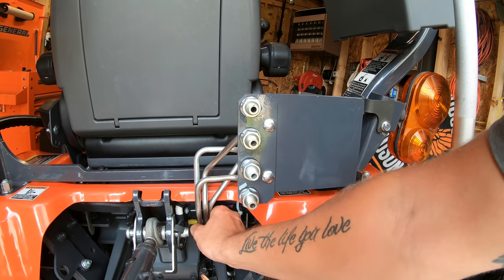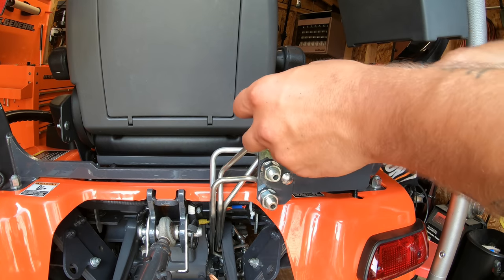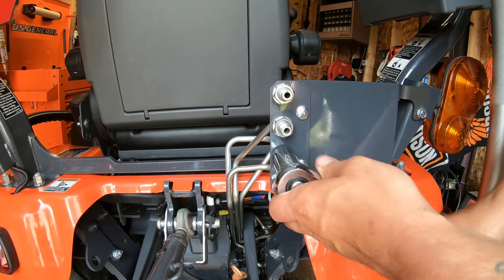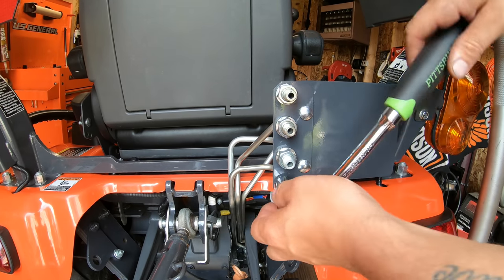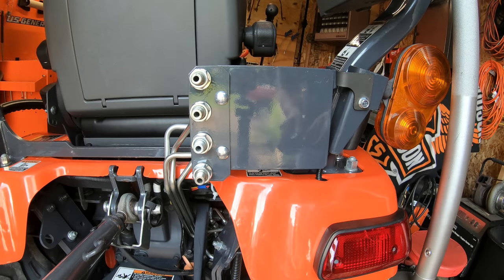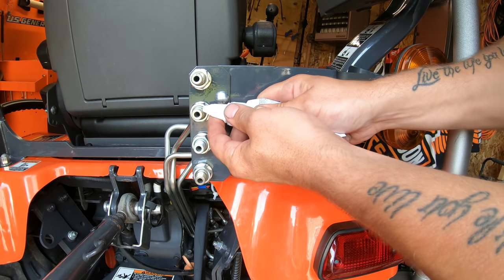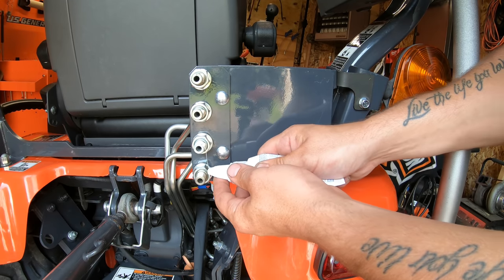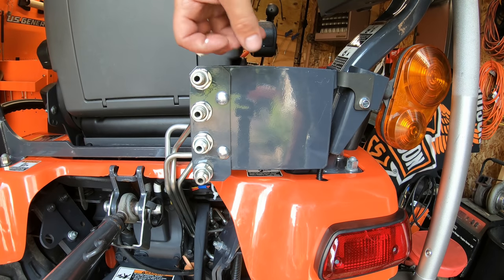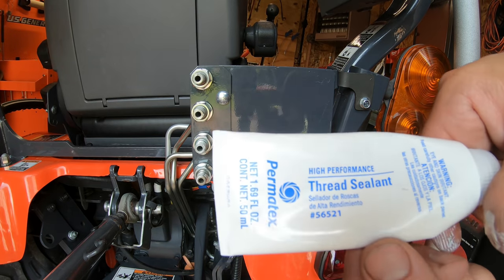Now we've got all our lines tight and secured below. We can finish tightening these big nuts up here — these are seven-eighths. With the bracket and hard lines tight, we're going to mount the hydraulic couplers. Before we do, I'm using hydraulic thread sealant — don't use Teflon tape, because Teflon can get into the system and clog your hydraulic filters and wreak havoc. Always use a hydraulic thread paste. I'm using Permatex part number 56521, which I picked up at Napa. Never had a leak using this stuff.